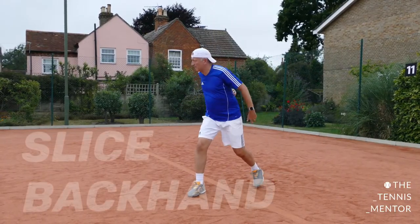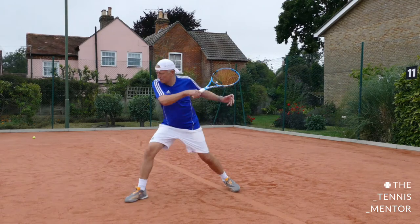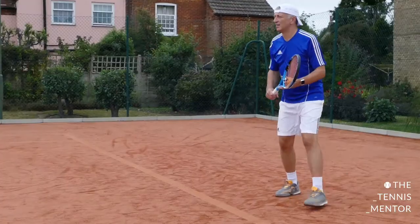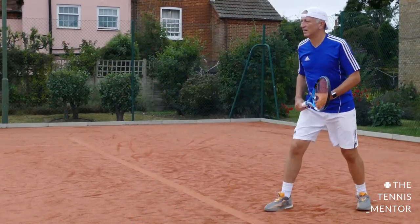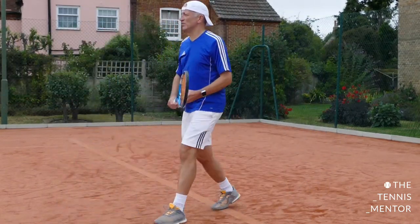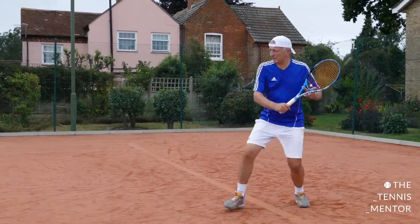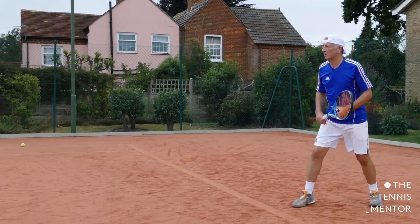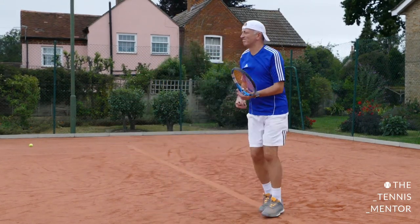Moving on to your slice backhand, which I think — and I think you'll agree — is one of your best shots. It's great on your return of serve when you hit that low angle cross court from the ad side, and in a rally it can get you out of a lot of trouble. I think the reason you like it so much is because you are dominant with that right leg — you're always stepping in with your right leg, getting your hips and shoulders sideways on. The chopper or continental grip suits the backhand slice a lot more than the topspin drive backhand, allowing you to get those strings slightly open and your racket head path swinging from high to low. The swing is pretty good and pretty consistent.